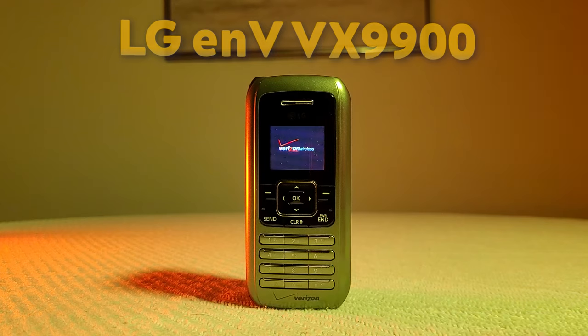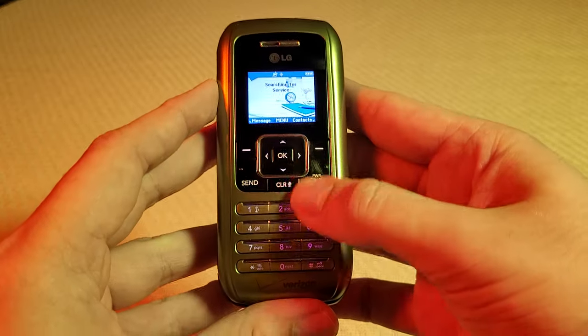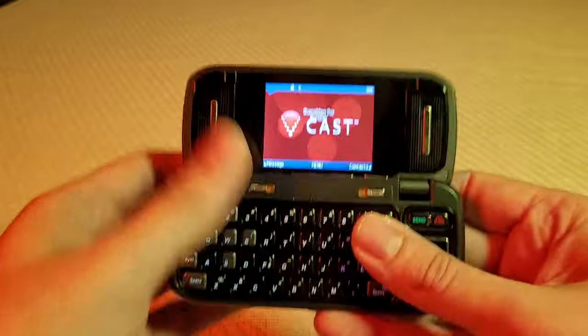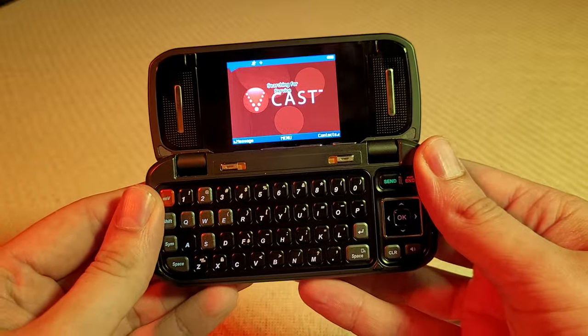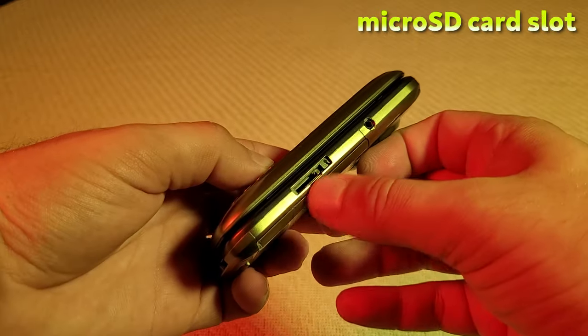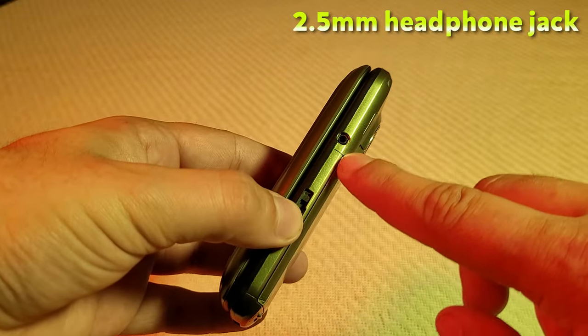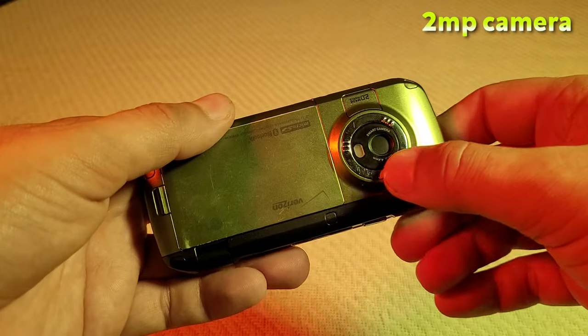The VX9900 was released in 2006. It has a clamshell design, a simple keypad form whenever it's closed, and a QWERTY keypad form whenever it's open. It features a 320x240 display, a micro SD card slot, a 950 milliamp hour battery, a 2.5 millimeter headphone jack, and a 2 megapixel camera.